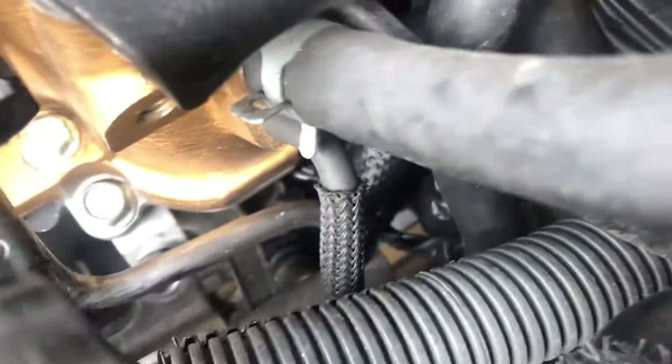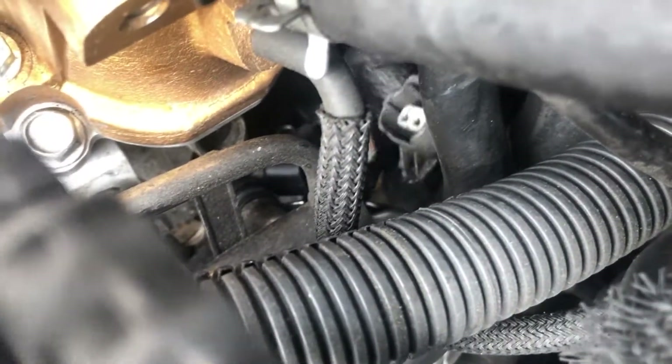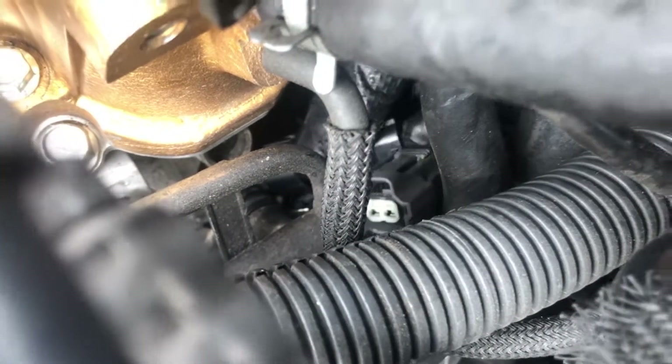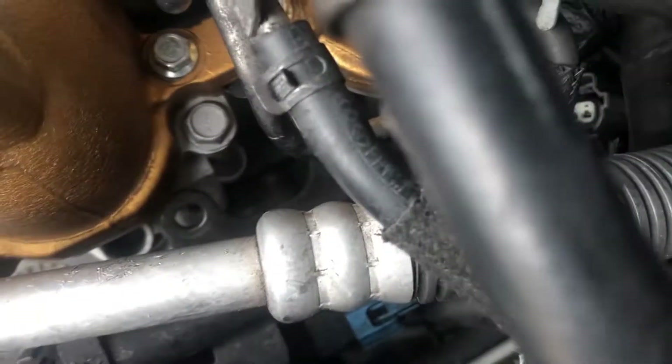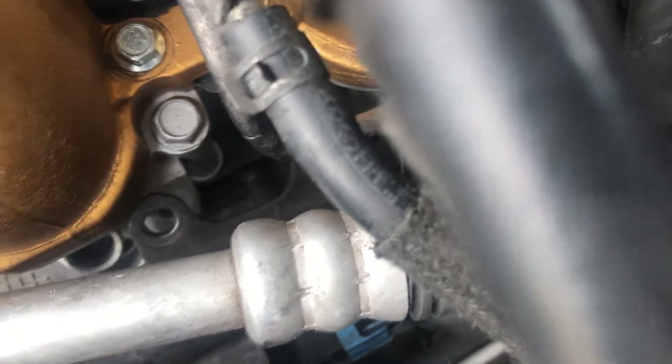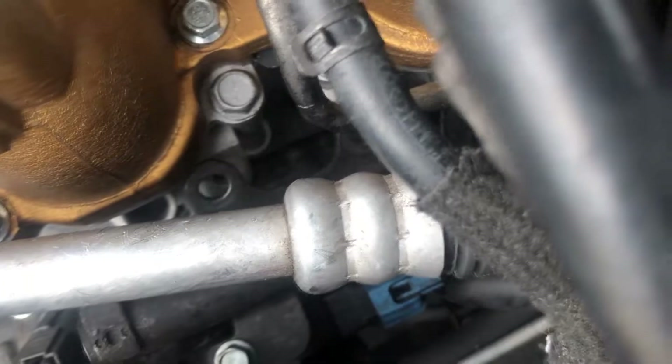It's a bit of a pain in the ass but it'll work. Here's my injector and the extended pigtail — just trying to get that in. My injector is already in the TGV, so I'm doing this kind of backwards because it was hard to get in there. Now I've got my extended pigtail plugged in, and you can see my injector is plugged into the TGV.